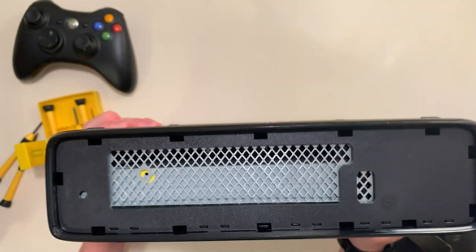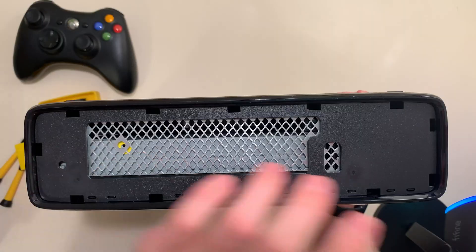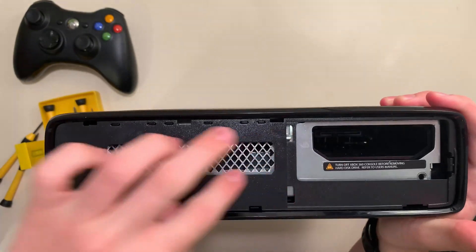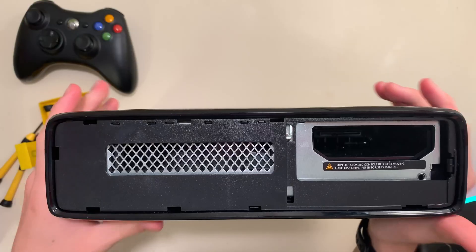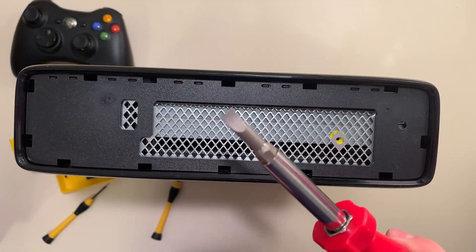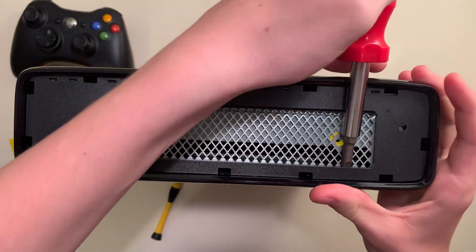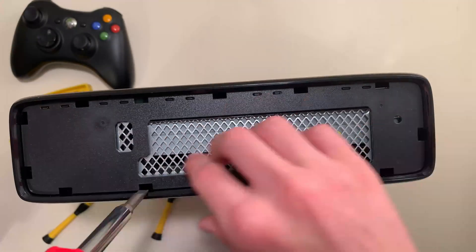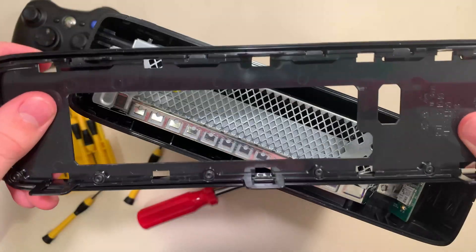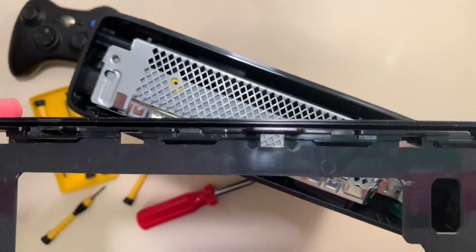Now we actually have to take this thin black layer off the side, and this part sucks. They melted the edges into the frame, so you have to snap the connections with a screwdriver. So we got the big Chungus screwdriver — this guy should do a great job. And there we are. That was a pain, but I was able to get the thin plastic and this shiny black frame off.